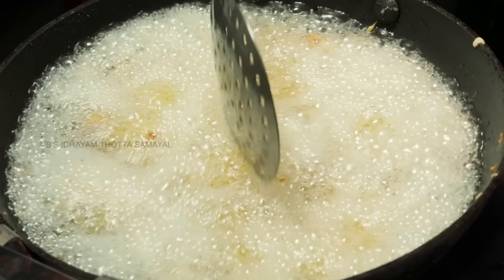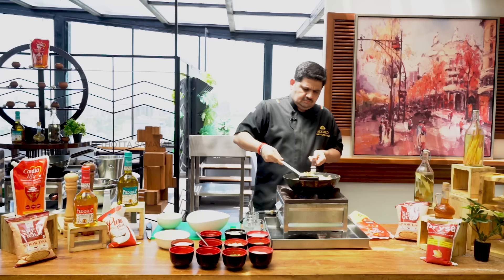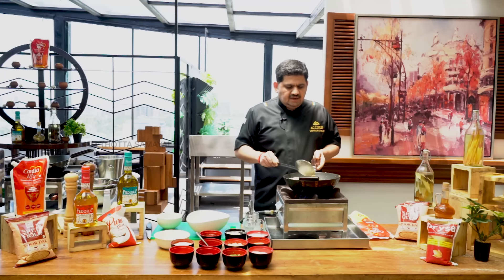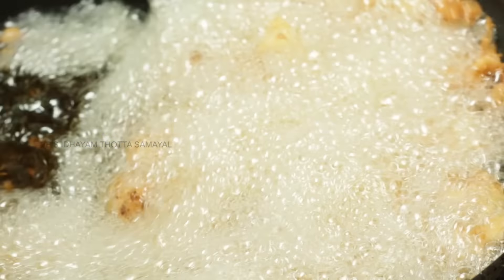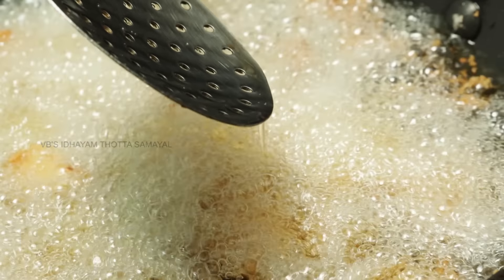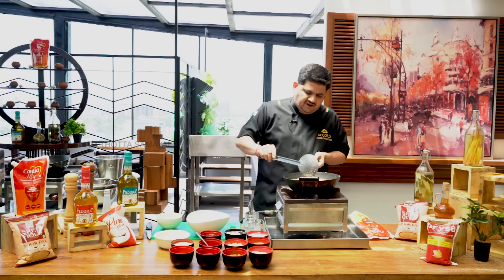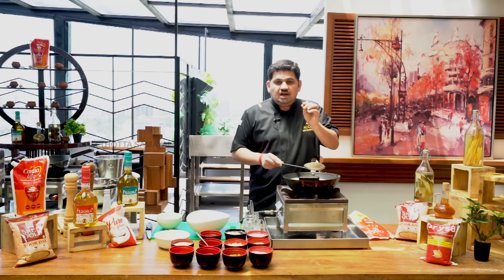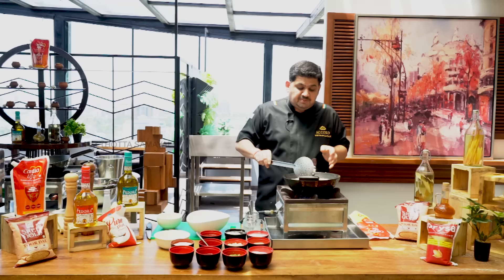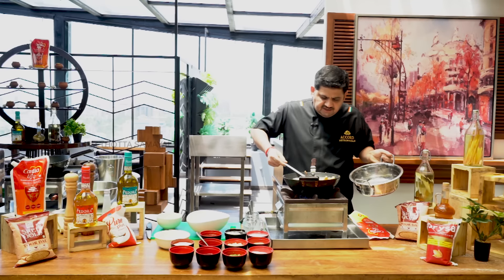Let's fry the oil in a small bowl and fry it. If you want to fry the oil in the range, you will fry the oil in the pot. When you are creating a temperature, you can cook it. It is very crispy. Let's fry it with oil.